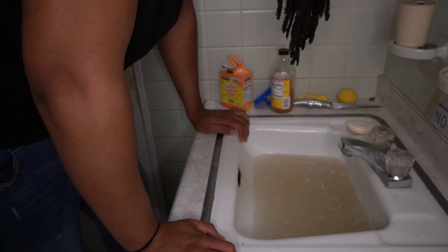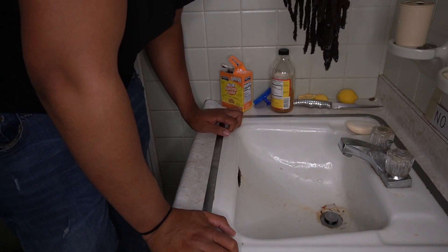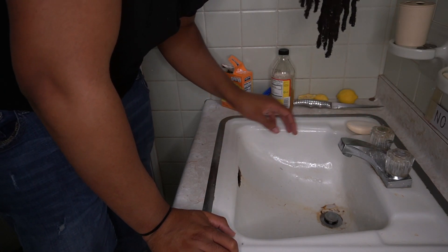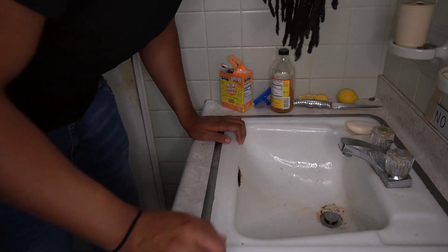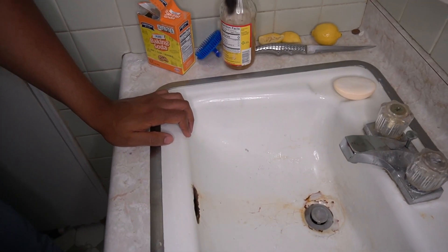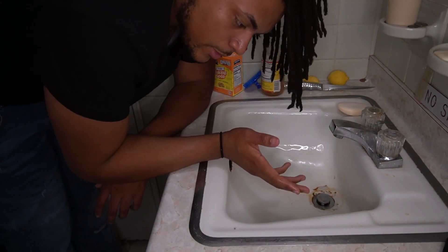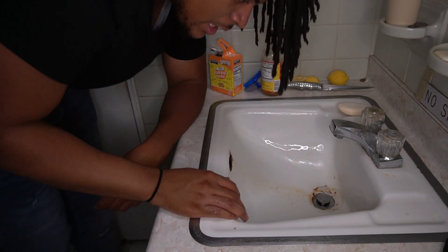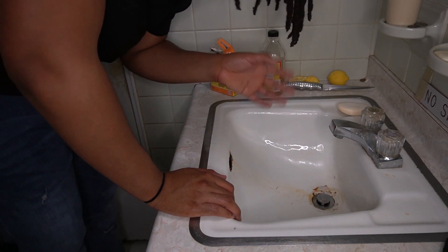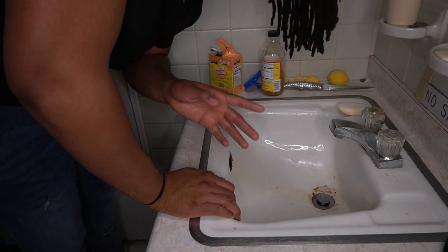I'm going to let my hair drip a little bit. As far as dirt in the sink — I know a lot of people do videos showing what the sink looks like — there's really not that much dirt. So my dreadlocks weren't really horrible. I'm going to do this process one more time: fill the sink up, dump the stuff in there, wash my hair for three minutes, and then we'll get on to the second section of this video.